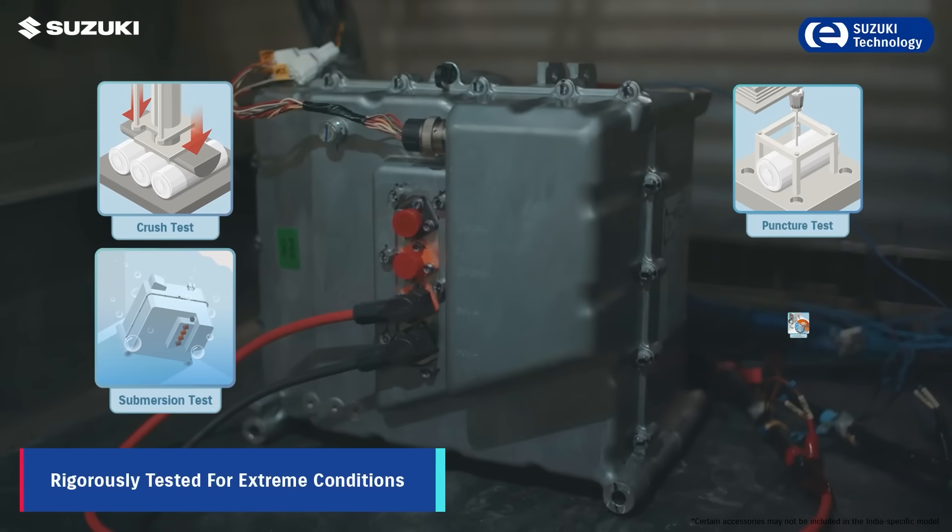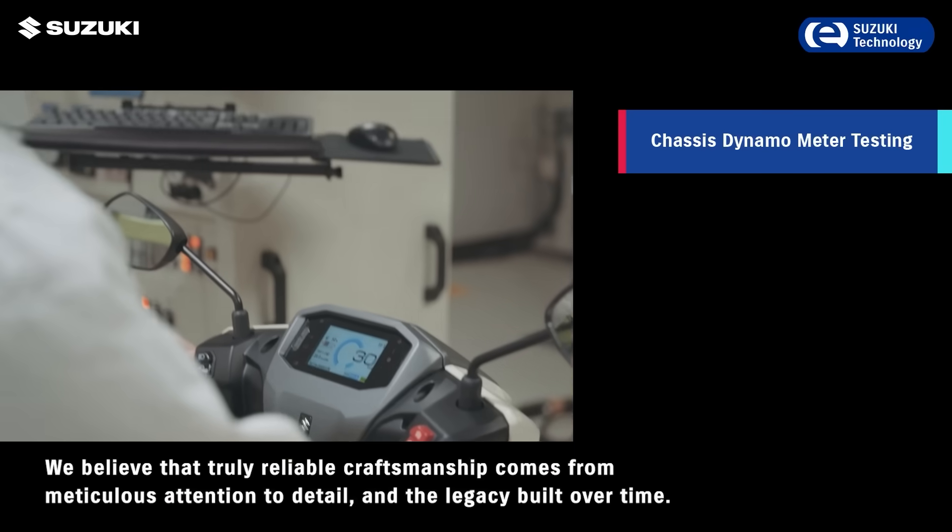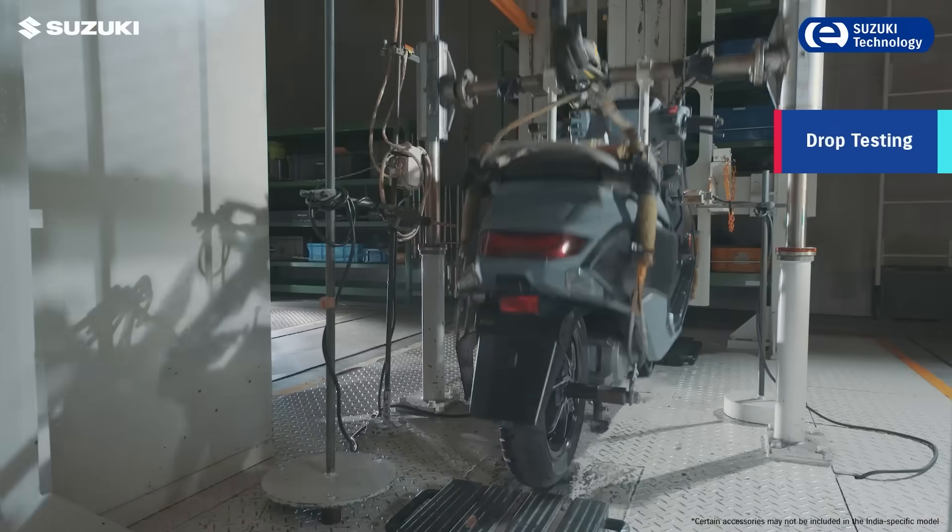The battery ensures uncompromised safety as it undergoes rigorous tests in extreme conditions, same as Hayabusa.